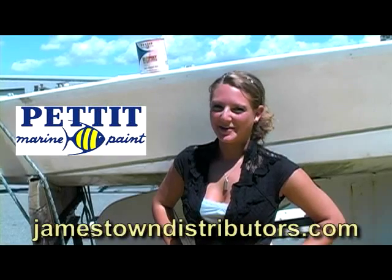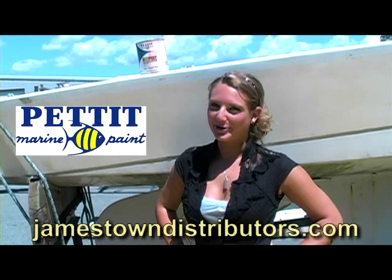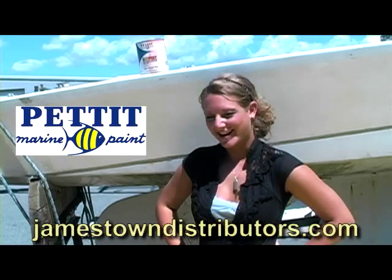For more details about EasyPoxy's associated products and their different applications, you can read more about them on our blog at jamestowndistributors.com.